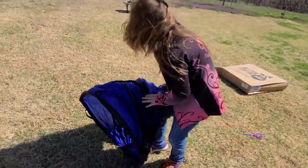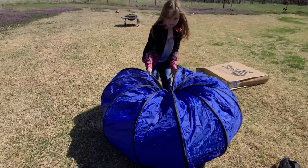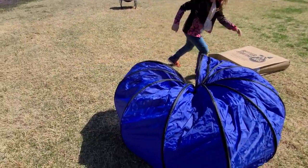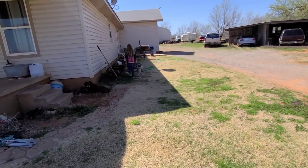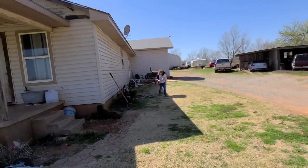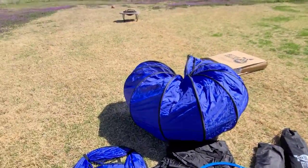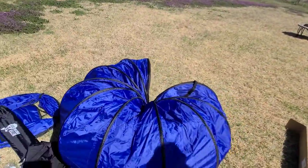I think I found it — the tunnel! Okay, now just to figure it out. Look, we can do it like that. Tunnel, Thor! He's going through it! Tunnel, Thor! Good boy, Thor!